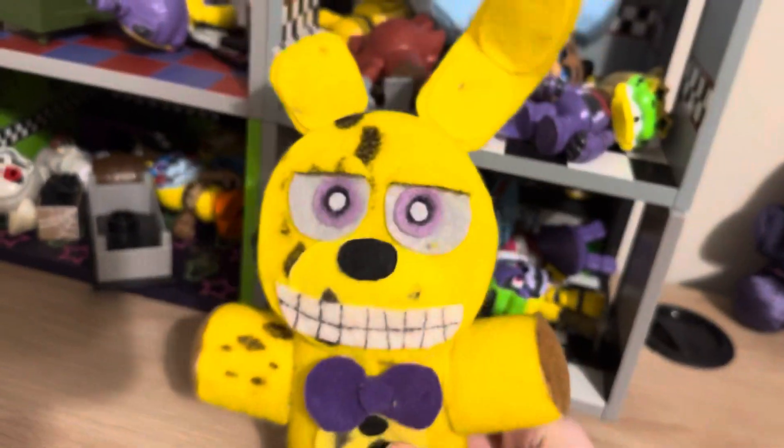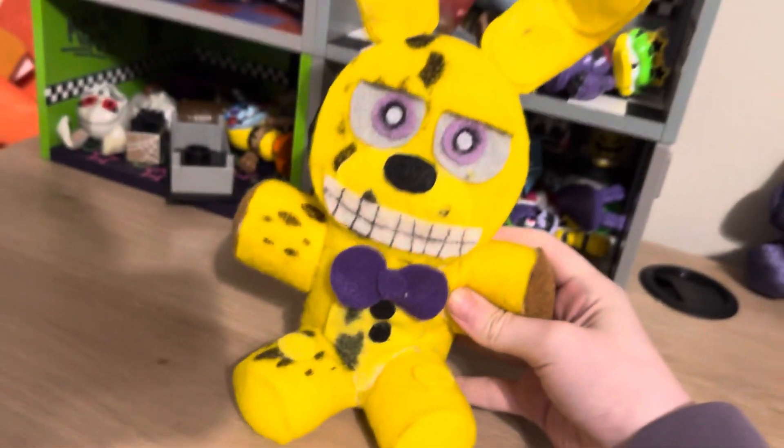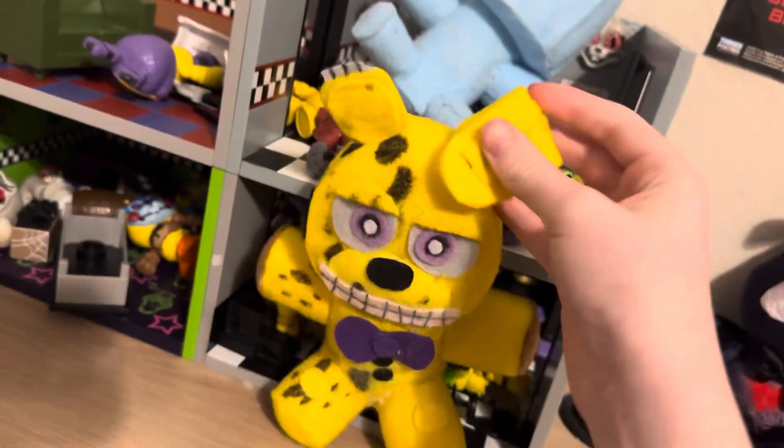So here he is. He is yellow. He is rabbit. His face is super nice — he's got the muzzle with the nose and the teeth and the withering, which is actually picture-perfect accurate in my opinion. He's got a slightly gray-tinted ear, and he's got a bendable ear.